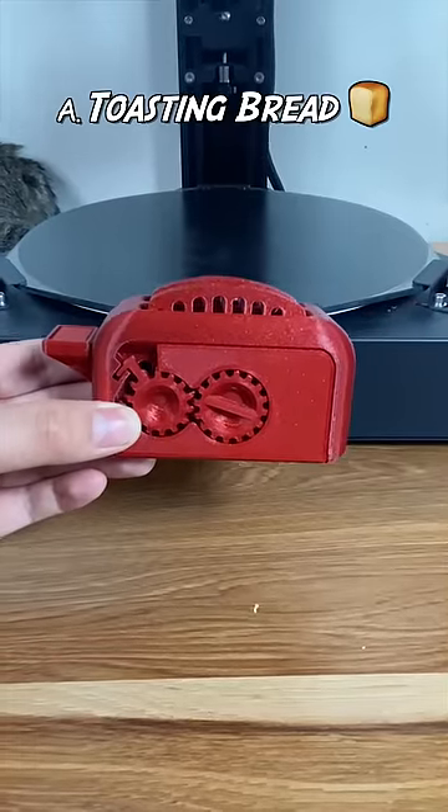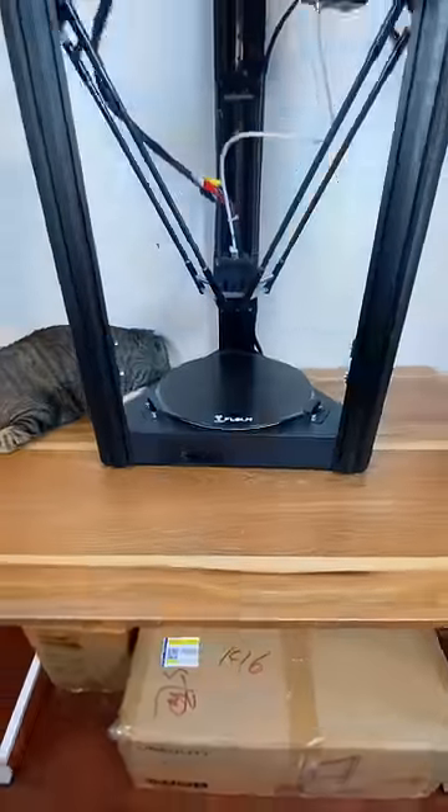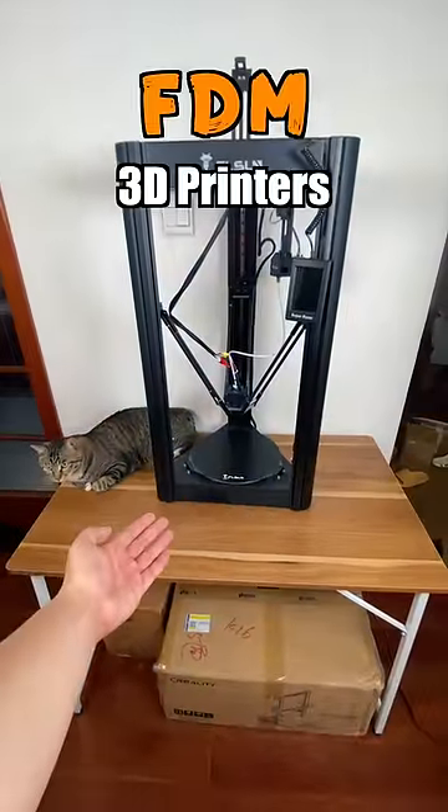Quick question — what do you think this is for? Toasting bread or containing stuff? Actually, this is a device designed to evaluate the performance of FDM 3D printers,